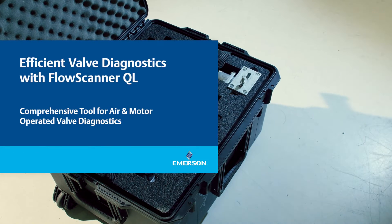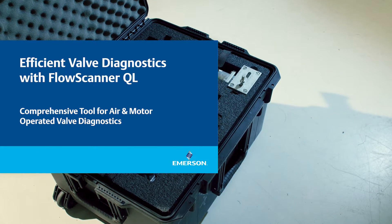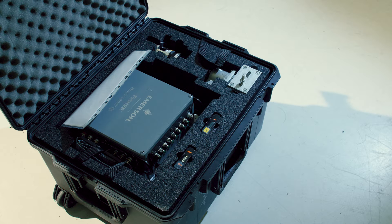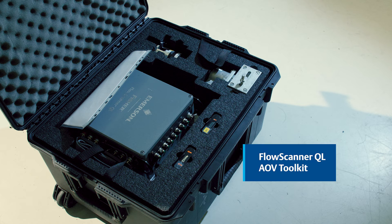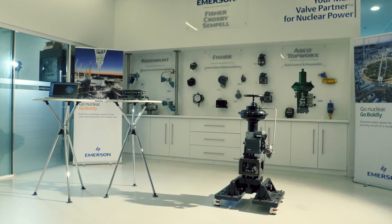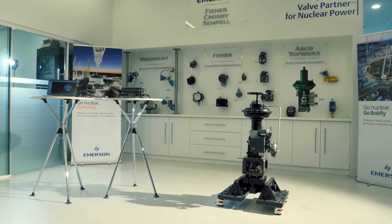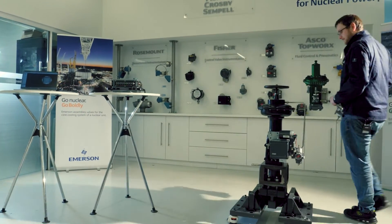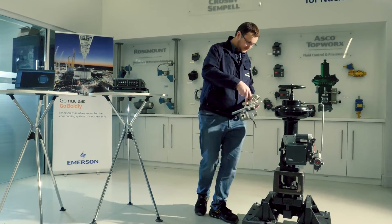Emerson and Teledyne Test Services have partnered to offer a comprehensive valve diagnostic solution. The FlowScanner QL AOV toolkit provides specialized diagnostic tools for air operated valves. We will utilize the FlowScanner QL with the AOV toolkit to conduct a diagnostic assessment on an air operated valve.